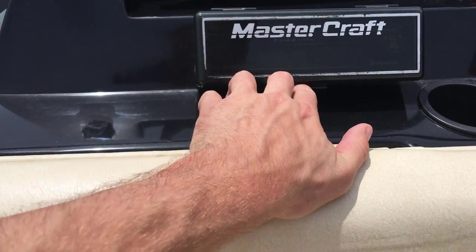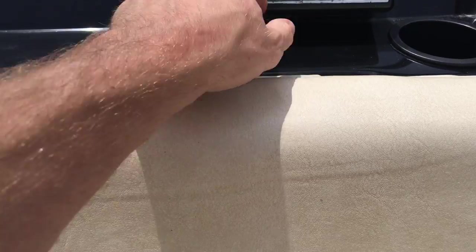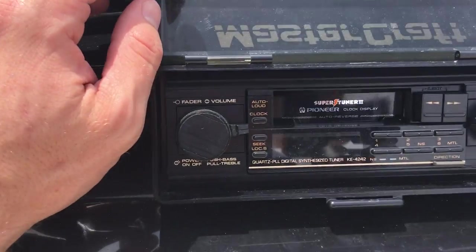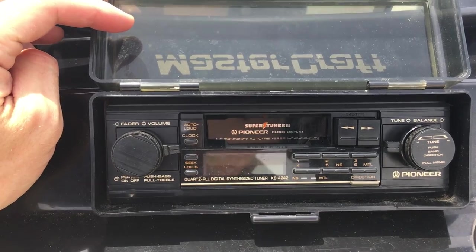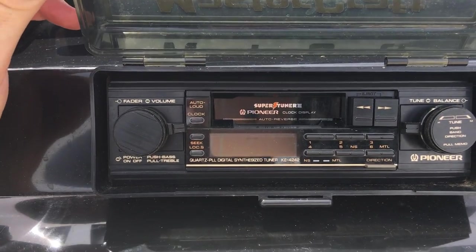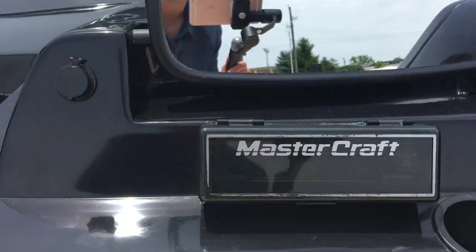Underneath there is the battery. Talking about all original — if I can get this to open one-handed, it'd be impressive. There we go. It's the original head unit for the stereo. It's Pioneer — AM, FM, and tape cassette. Which is pretty cool; don't see that very often.